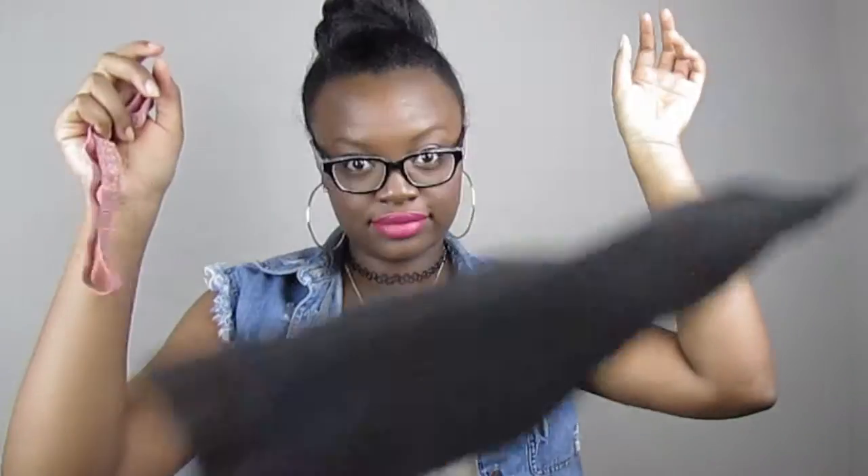You can just do black or gray or whatever. Then you're gonna need some felt — I just have some black felt laying around. And then of course you're gonna need flowers. These are the ones I picked.